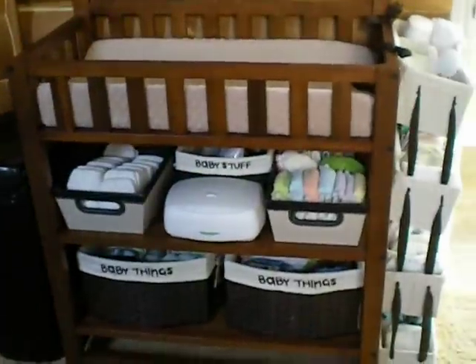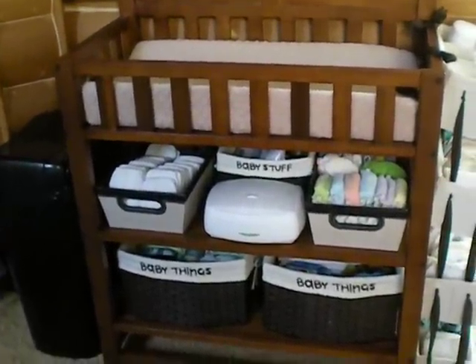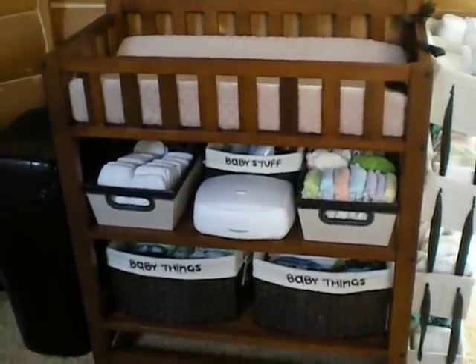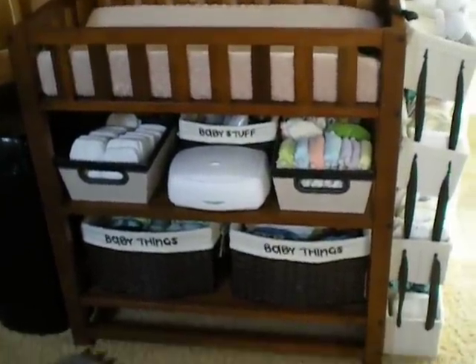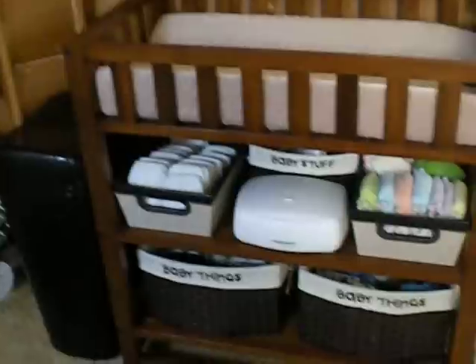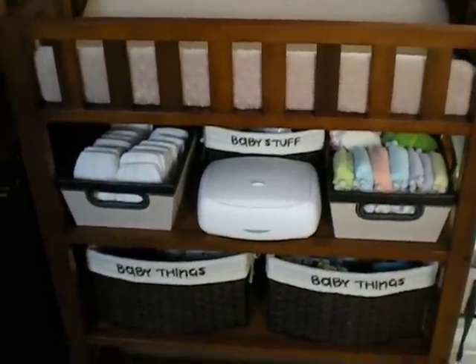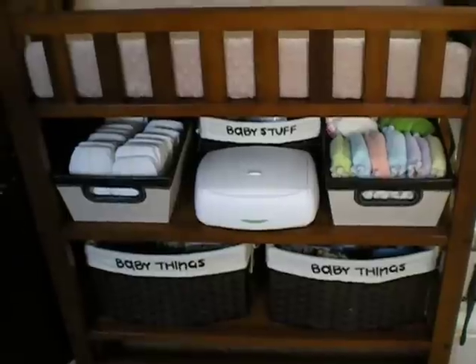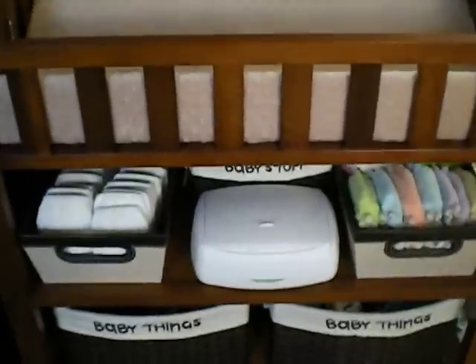This is my diaper changing station. The nursery is pretty small, so I couldn't fit a full-size dresser, but I got a regular diaper changing table with shelves on it, and I added some cubbies below. That's what I'm keeping most of my diaper changing things in, so we'll just kind of go through what I have here.